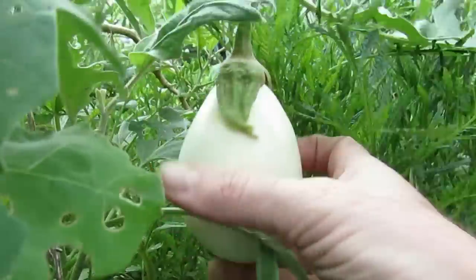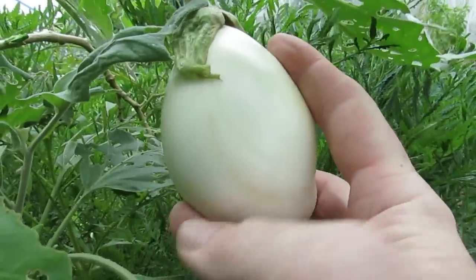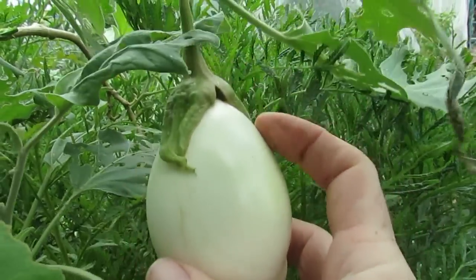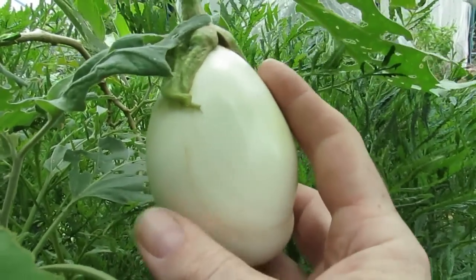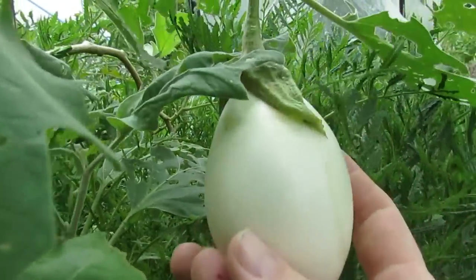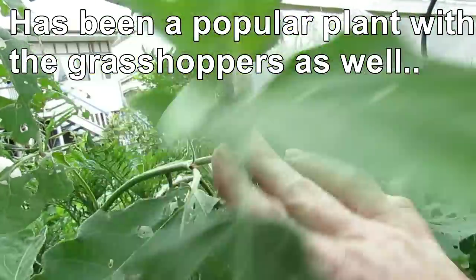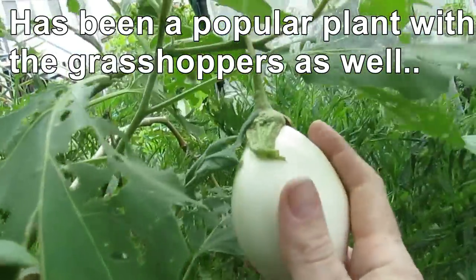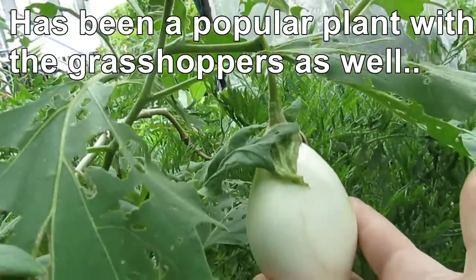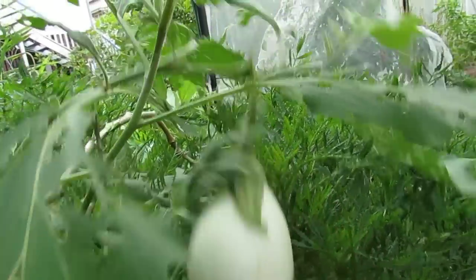We saved seeds from this eggplant — we bought it off a farmer's stall at the local Sunday markets at the showgrounds. Saved the seeds from that — no return business from us — but we've been growing these for a while now. This plant here isn't looking the best at the moment but it's a very prolific cropper. Very happy with that. Just from something we bought as a food source, we saved the seeds and whacked it in the ground and away we go.